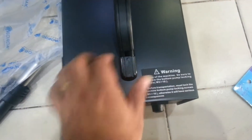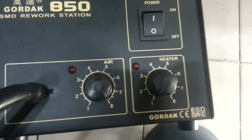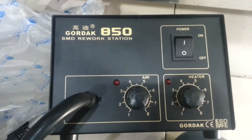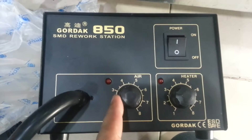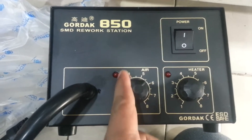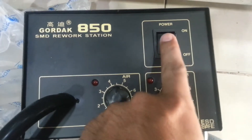So this screw was already removed. This is the Gordak hot air station. As you can see from the front panel it is almost the same as the ALUUS hot air workstation. It has the power switch on the bottom, the heater and the air controls. From this selector you can change the amount of air coming out from the Gordak, and this one is for changing the temperature of your hot air.